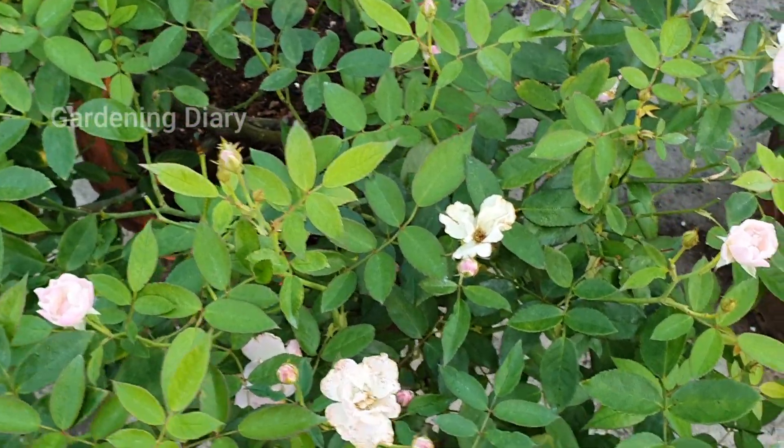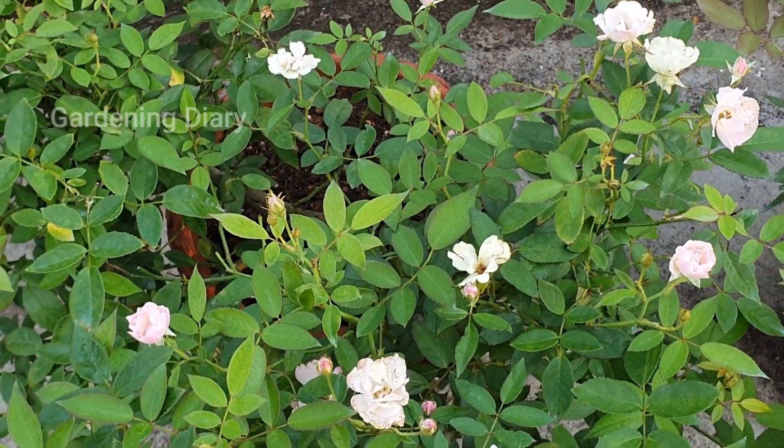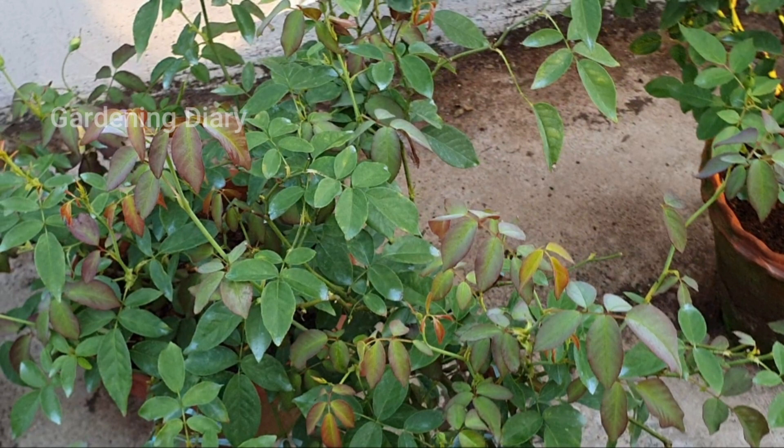If you look at the leaves, there are different types of green — not that dark green but a type of green where the plant is healthy and growing well. There is new growth which is a combination of green and red. If you look at pruning growth videos, there is a lot of red mixed with green. When the leaves lose chlorophyll, it leads to a chlorosis problem.